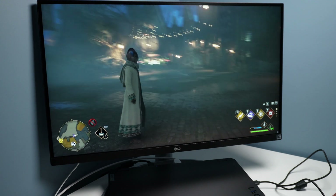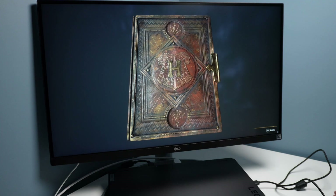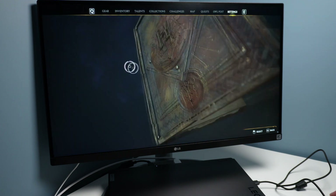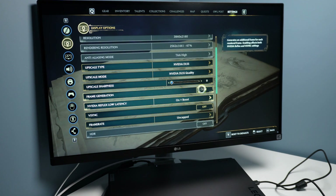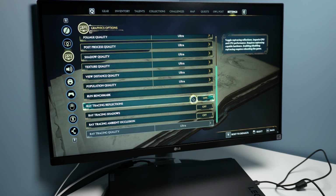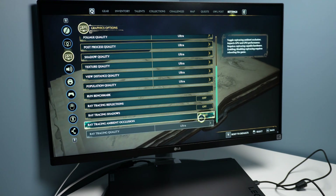Next we'll jump into Hogwarts Legacy and do a couple of tests hooked up to a 4K display. Unfortunately this game does not have a built-in benchmark, so we have to do it the old-fashioned way. The native resolution is 4K, but using DLSS quality settings it's natively rendering at around 1440p then scaling up to 4K. Frame generation is currently off — we'll turn that on in a moment. Reflex low latency is on with boost, frame rate is uncapped. Ray tracing is turned off because the game is a stuttery, jittery mess with it enabled.